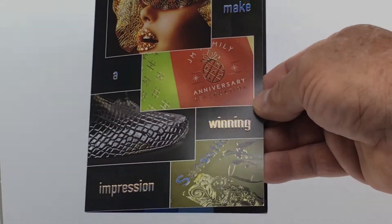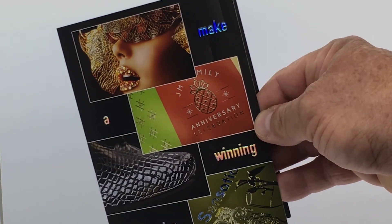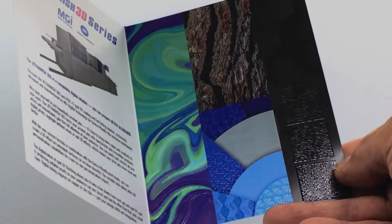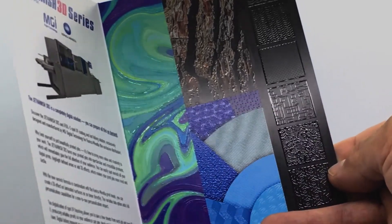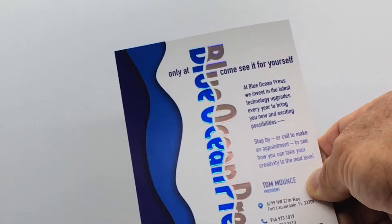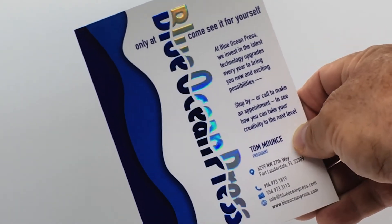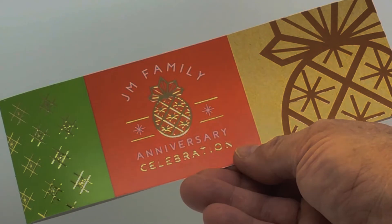Why limit yourself to just beautifully printed jobs? It's time to bring more value and creativity to your work. The JetVarnish 3DS turns your printed jobs into spectacular and irresistible printouts that immediately gain the full attention of your audience.